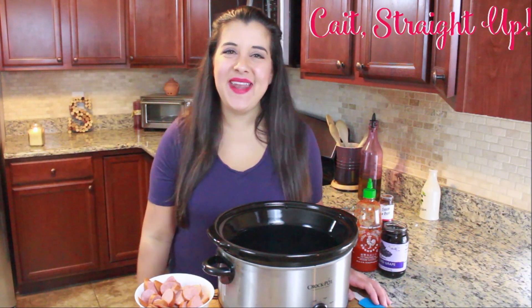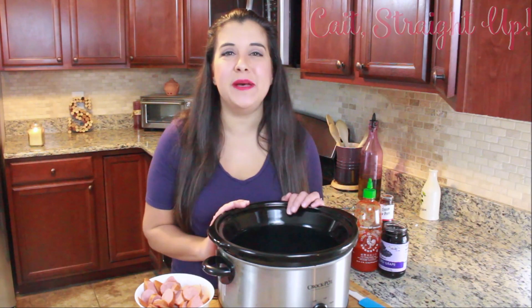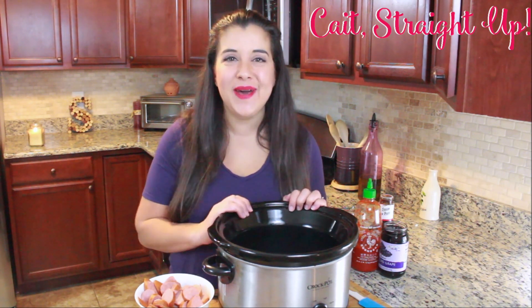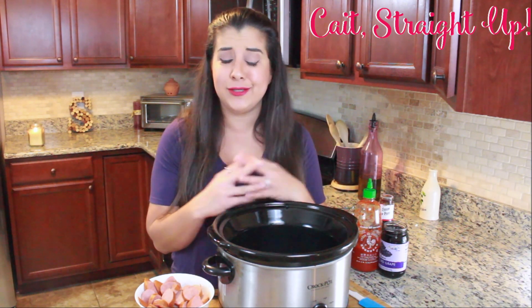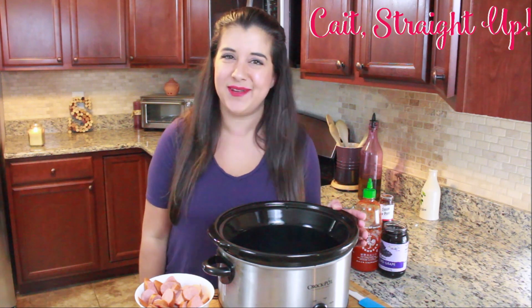Hey guys, you're watching Keet Straight Up and I am Keetlin, and today we're gonna make a banging game day kielbasa. The best part about this recipe is it is a crock pot recipe. It takes about two hours in your crock pot and there's only three simple condiments you probably have in your fridge, and you have a delicious game day kielbasa.